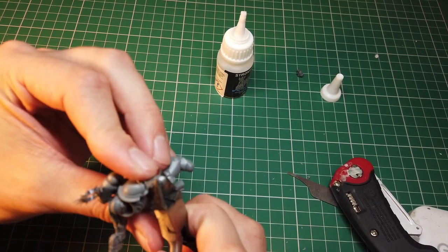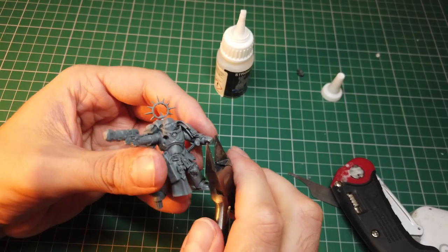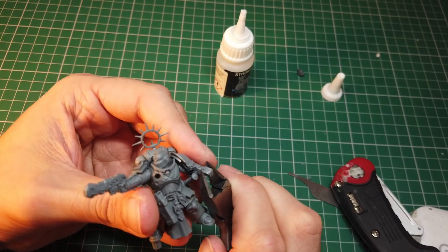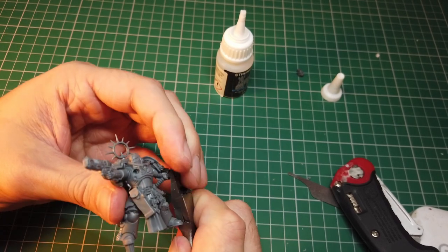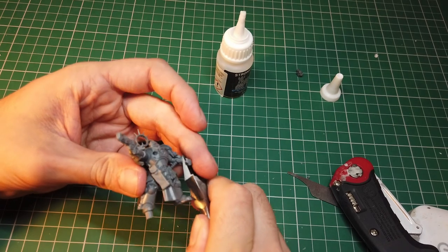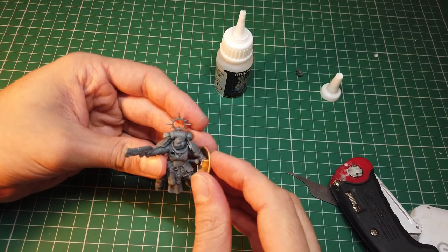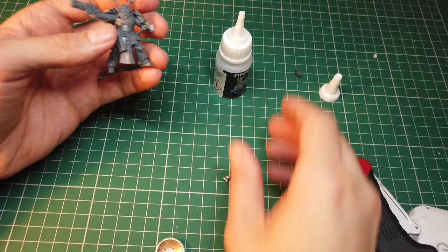I decided to cut the hand off at the wrist and to glue it back on the other side of the inside of the button, to give the impression of his wrist being secured in the shield. You can do this using a hobby knife or a pair of modeling clippers — just something sharp to give you a nice clean edge.